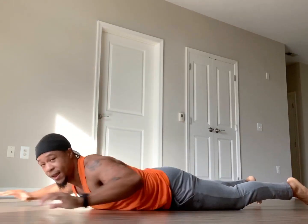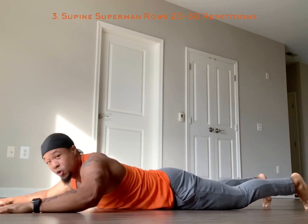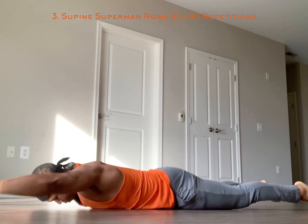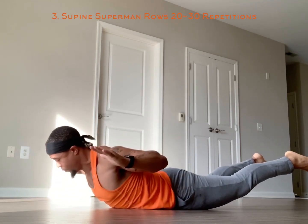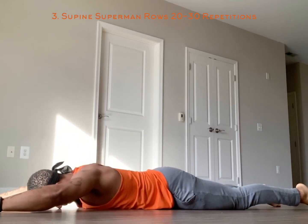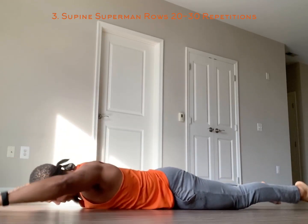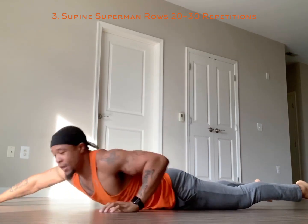Third exercise — you're laying on the floor for superman rolls. You're in this superman position: raise up, hold it, pull, come back down. Raise up, pull, come back down. You should feel this all in your back, especially your lower back. You want to strengthen those muscles around that lumbar spine.